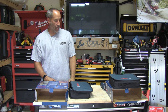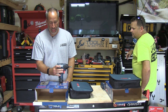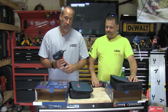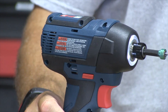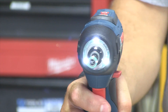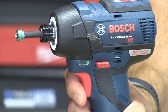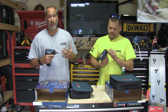Bosch has had the 12-volt out for a while, and they've introduced two new ones. This one's the impact driver, the PS42. This one comes in a kit — you get two 2 amp-hour batteries and the charger. I like the Bosch 12-volt. It's compact — more finesse for getting into harder spots or hanging cabinets. You don't always need all the power of an 18-volt.